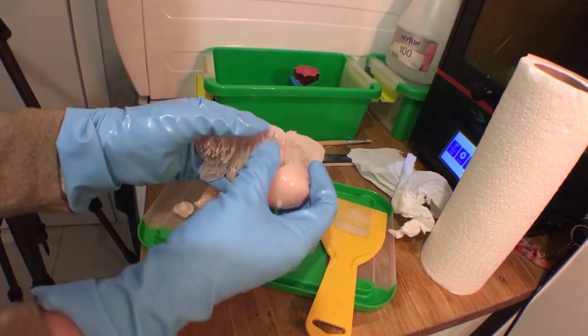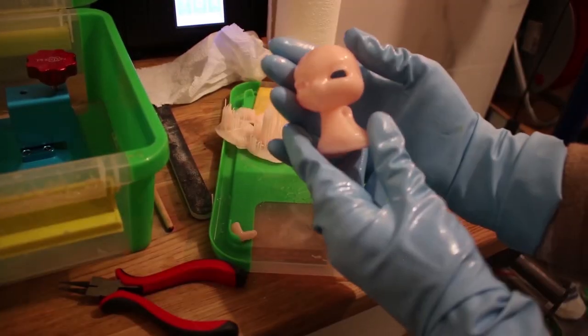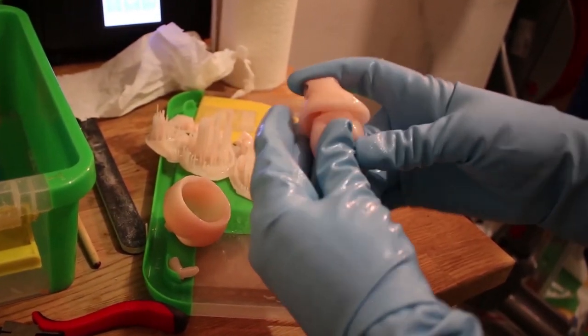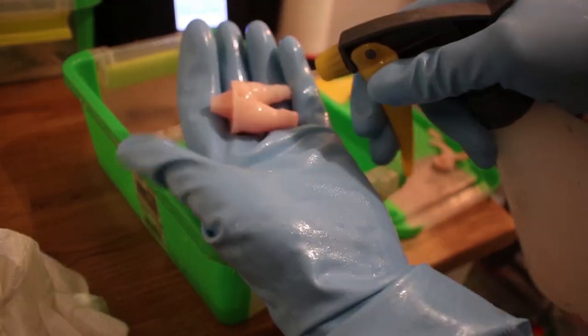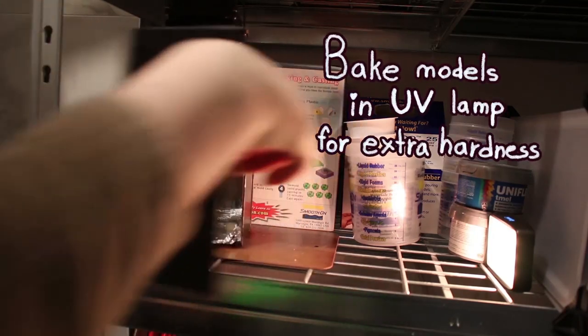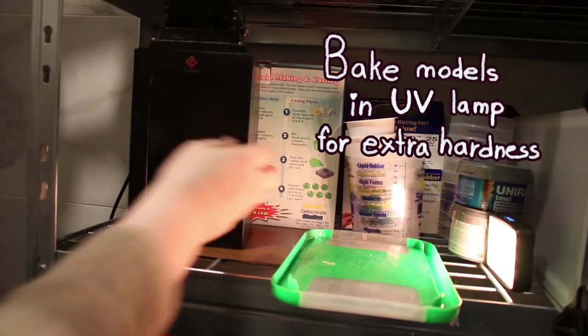Let's remove the supports and quickly check if all parts fit. It seems like the gods of 3D printing are on our side and everything worked out just right. I'm cleaning the model using isopropyl alcohol and a pulverizer. And now it's time for some fancy-looking cyberpunk-inspired shots.